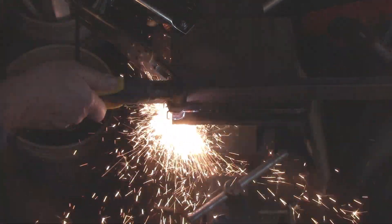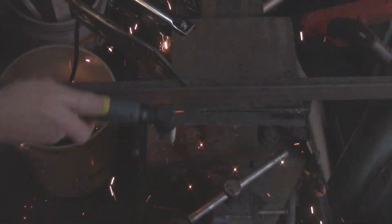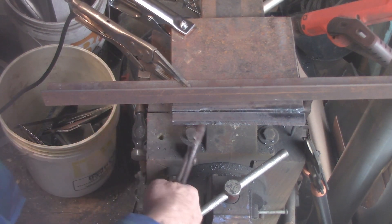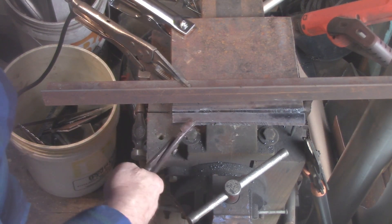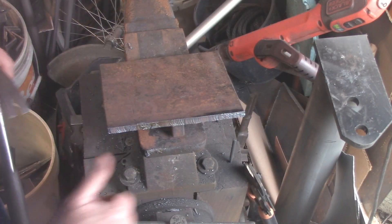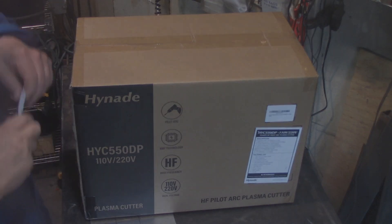Check the link down below. Right now, Hi-Nate is selling this for just a little bit under $240. You can't go wrong with that for a plasma cutter that'll cut up to half inch thick steel. That's my opinion. If you liked the video, give me a thumbs up, click subscribe, and I want to thank each and every one of you for watching — y'all come back now.